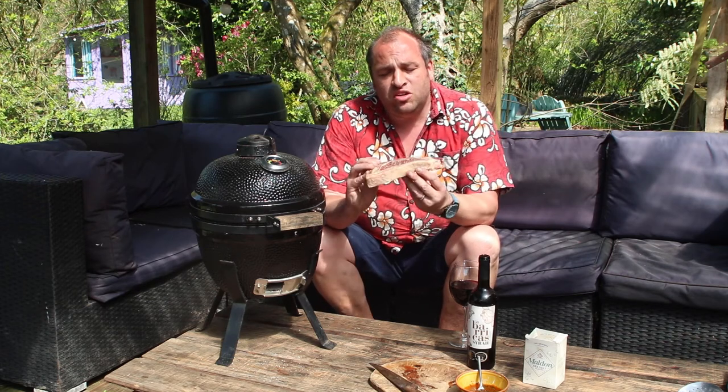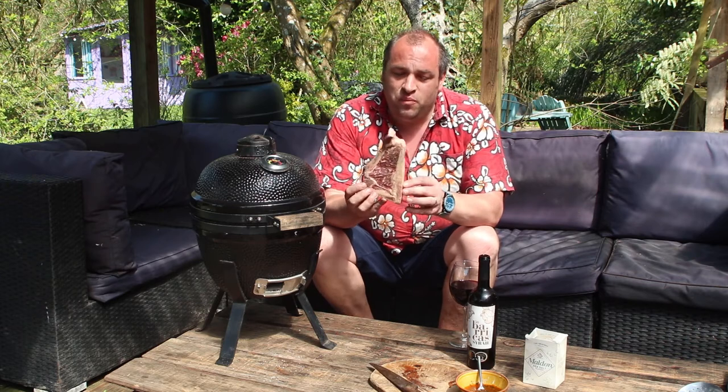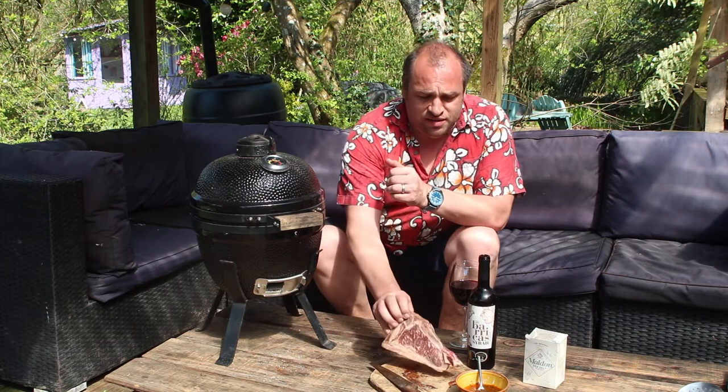I've got this beautiful Galician sirloin chop from Turner and George. It's got beautiful marbling in, it's from aged beef in Spain and it smells amazing. I've enjoyed one of these before recently — it's a beautiful steak and I'm looking forward to getting started cooking this.